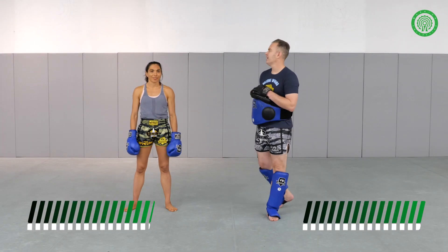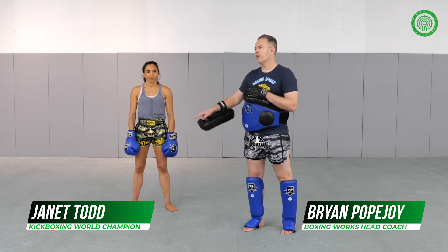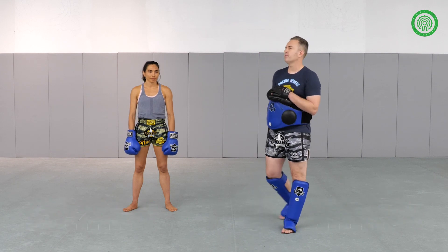Hi, I'm Coach Brian Pope Choi. I'm Janet Todd. We're going to work three setups off of your rear teep — setting it up with your rear teep, faking that rear teep, and making some attacks go.